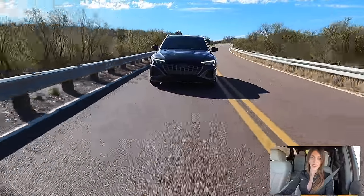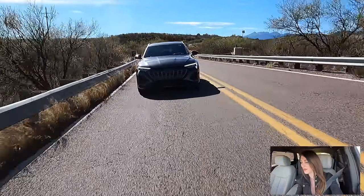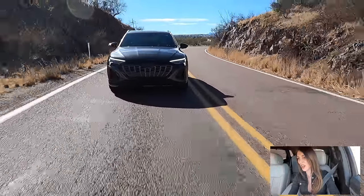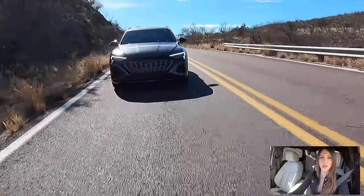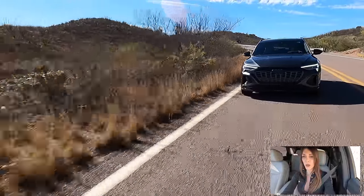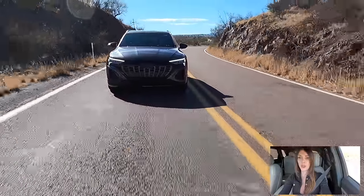Handling-wise, for as heavy as this thing is, it handles deceptively well — I was not expecting that. You can feel the weight when you hit little dips and bumps in the road, but not as noticeably as I thought. I can only imagine how much better the performance version would be. Even with all-season tires, you still get a lot of bite — it is a 265-width tire, not narrow, but again, the weight. I wish I was in a snowy environment to test out the Quattro system and see how the battery pack reacts to extreme cold temperatures.